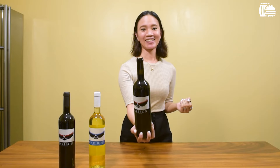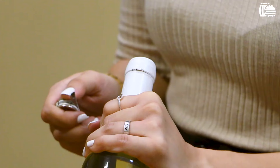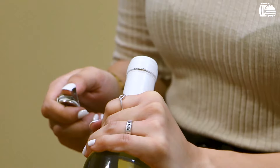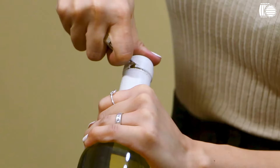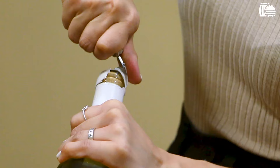For the second method, we're going to use our waiter's friend corkscrew. On the second notch of the lip, right here, you make a half incision and then you do the same on the other side. For the last step, you do an upward cut right here and you peel off the foil seal.